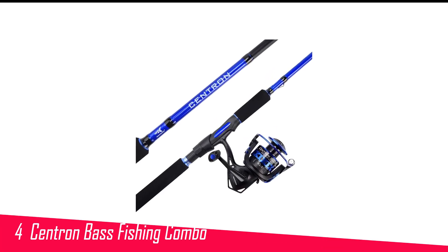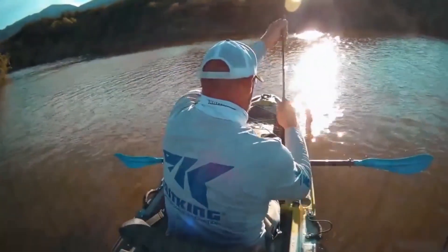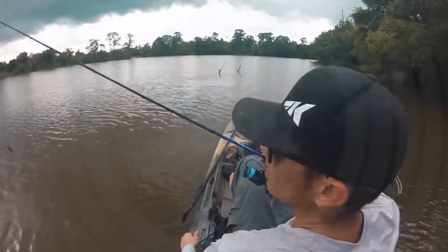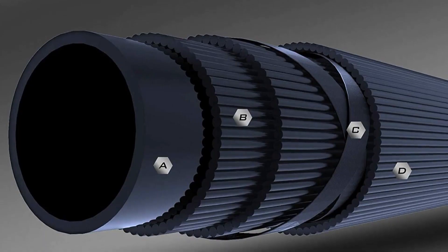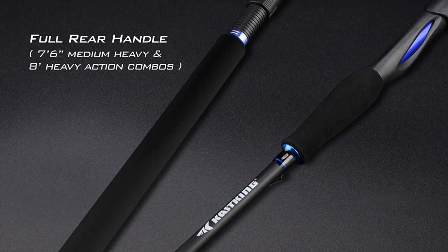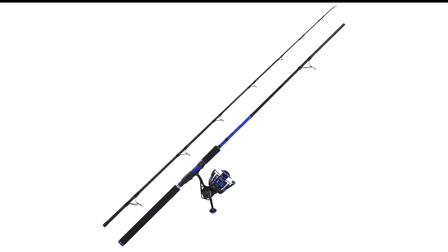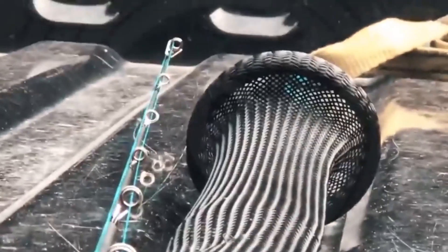Number 4 in my list is the Cast King Centron Bass Fishing Combo. The Cast King Centron Spinning Reel and Fishing Rod Combo can be found in multiple sizes and actions, with options varying from 6 feet to 7.5 feet. The rod is sensitive and lightweight, equipped with IM7 graphite blanks. Perfect for bass, catfish, trout, and panfish, it features stainless steel guides with premium O-ring inserts compatible with both braided and mono lines. It has a lightweight stainless steel frame, contoured EVA foam handles and fighting butt for exceptional comfort, and is available in multiple lengths and actions.